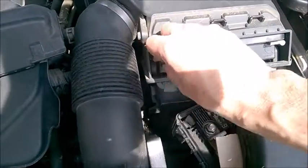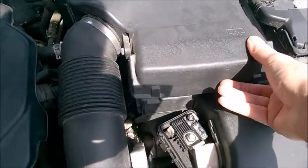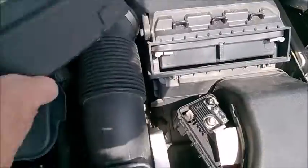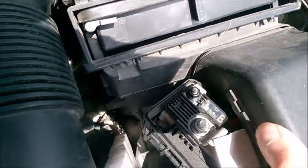Hyundai and Kia advertise something like 24,000 miles or two years, but it really depends on your area. Make sure you engage the cover and also verify that this air duct sits tight in there.